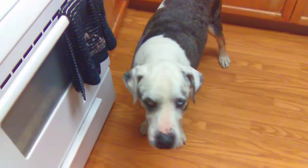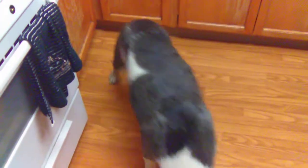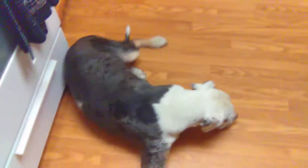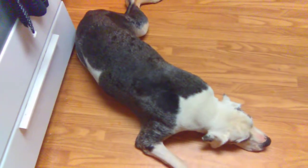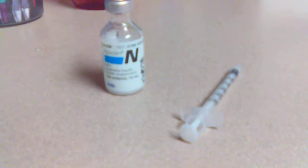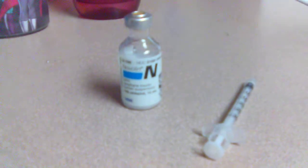We are about to give Roscoe his insulin shot. He just ate about a half an hour ago — with dogs with diabetes, you have to give him a shot. This is Novalin from Walmart. He takes 31 units right now, and this is a 30-unit needle, so I just go a little past the 30 mark.